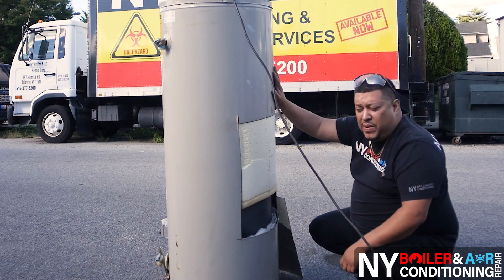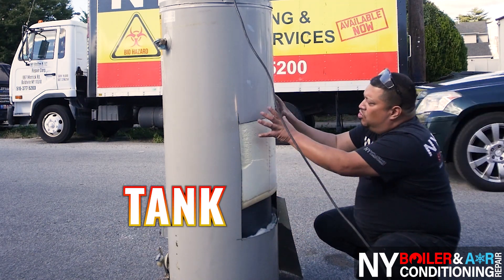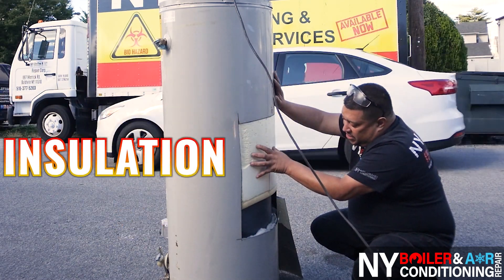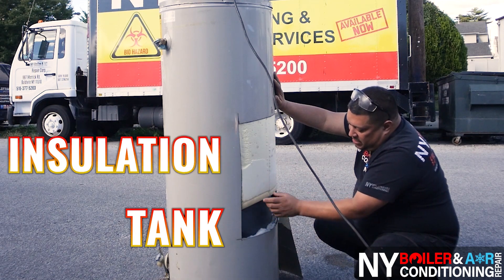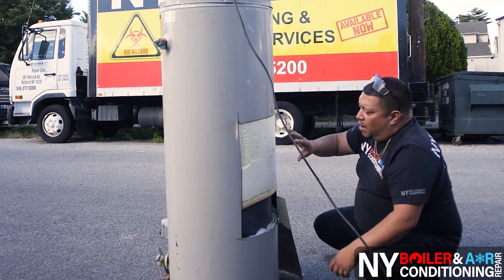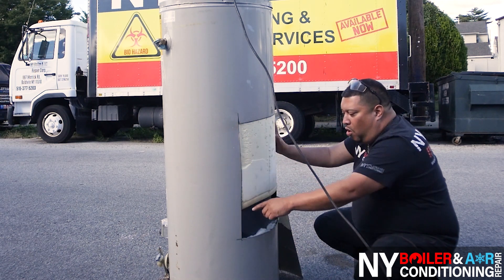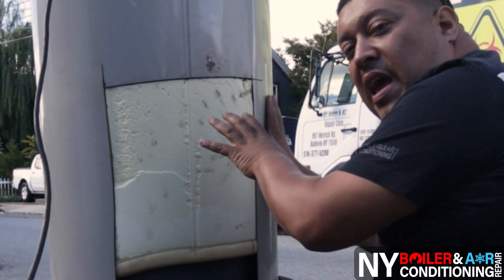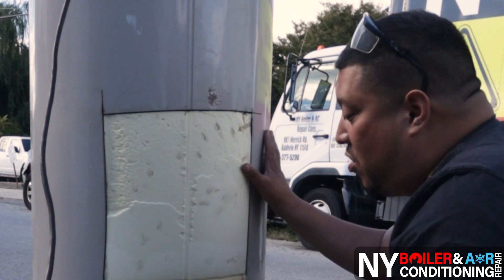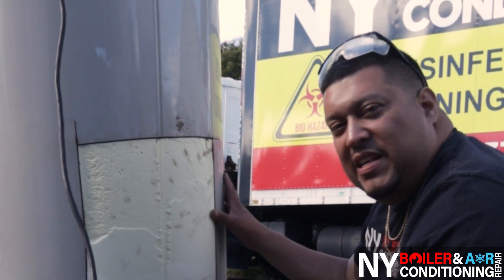We just finished peeling off the jacket. So in essence this is the tank. What you see here is a jacket or the cover — this is also the insulation. So right now we just finished cutting part of the jacket off. Now we have access to the insulation. We have to remove this insulation to get access to the actual tank. We're going to cut a hole right through the tank so we can show you up close what the inside looks like.